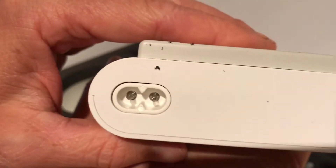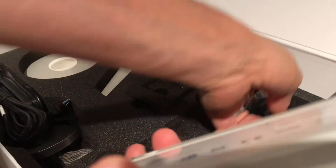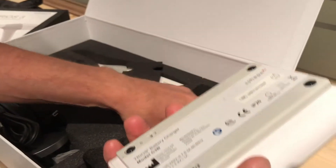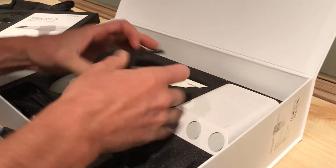At the back of it is just where you plug in the actual charger. There are some other bits and pieces down here — it looks like a backing plate, so you could actually hold this on the wall. It would be like a flush wall mount for it, and it's got the screws for it.